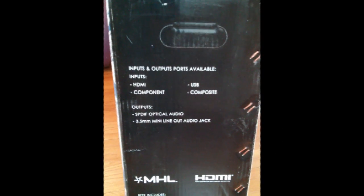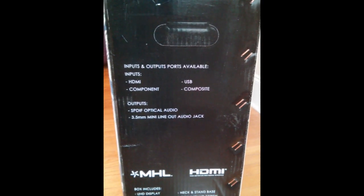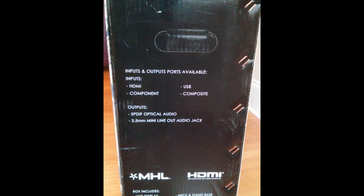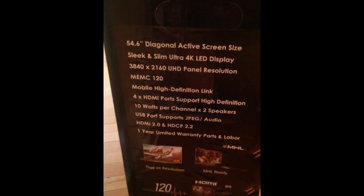I wanted to show everybody the box on the outside. I believe it has 4 HDMI outputs, it has the optical audio out, all the components inside, just the normal box art, and then some of the information here on the side.